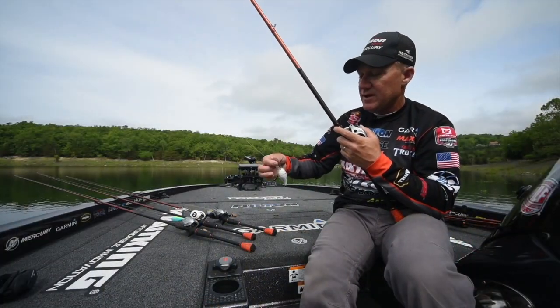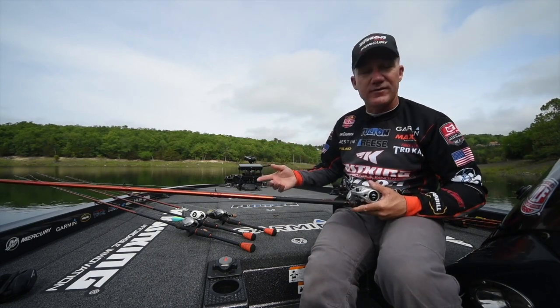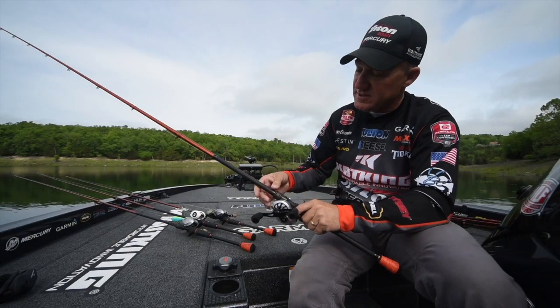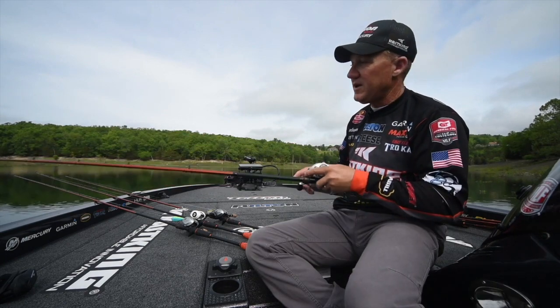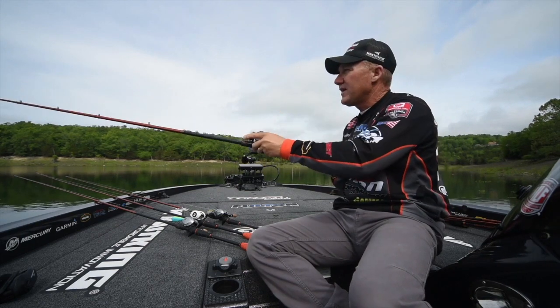Rod selection on deep crankbaits is really important. Here's a deep diving one — that big monster bill on there. If you have it on the wrong setup it'll wear you out; too light of a setup and the rod can't handle those baits. This rod is the deep crankbait rod, a 7-foot-10. The specs: it's a moderate action, medium power — which is a big key for crankbaits — rated for 10 to 30-pound line and half ounce to two ounce crankbaits. With that big heavy crankbait and that soft tip, when I fire it out there I can really load that rod up and throw it a mile.